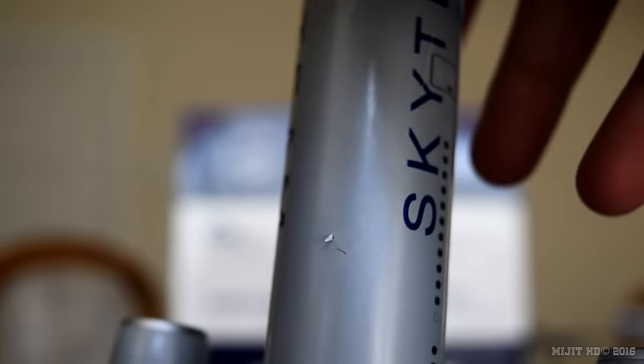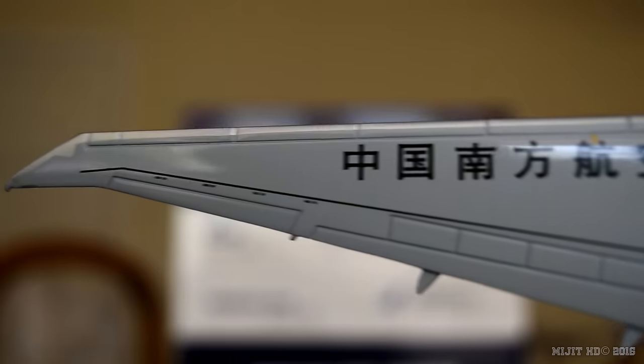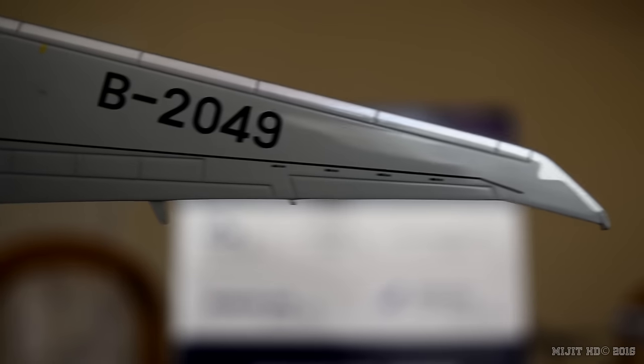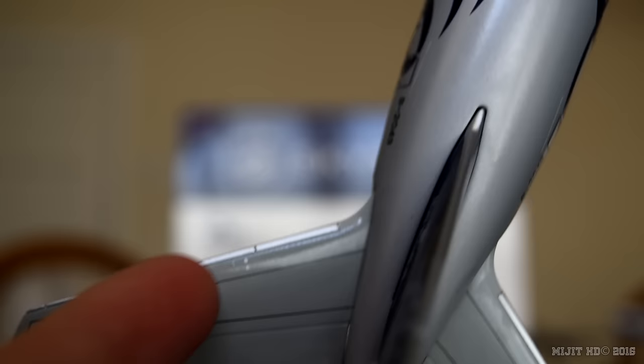On top of the aircraft we have the anti-collision light, the antenna, ADF antennas, overwing emergency exits and the no-step markings, along with the flaps, ailerons, and spoilers, and the Chinese writing. On the other side it's the same but with the registration number. We also have the SATCOM and two antennas. At the tail, two grey dots on each horizontal stabilizer — those are the logo lights that light up the tail at night time.